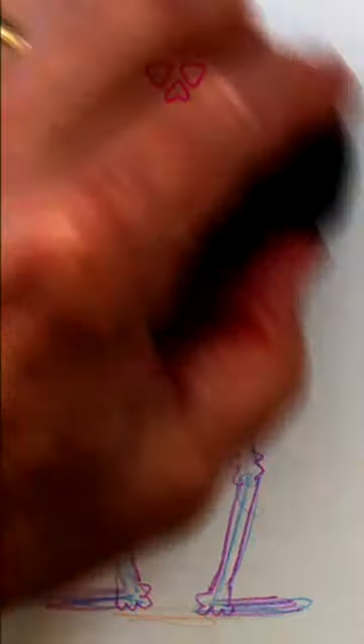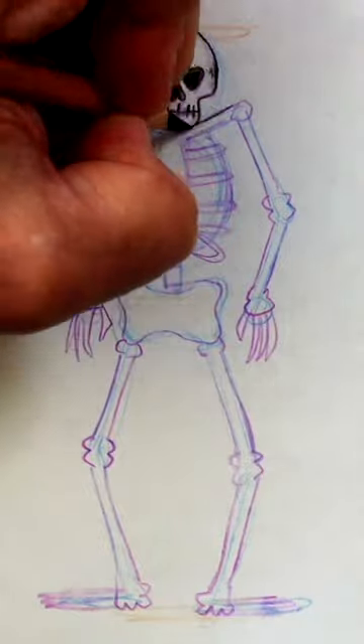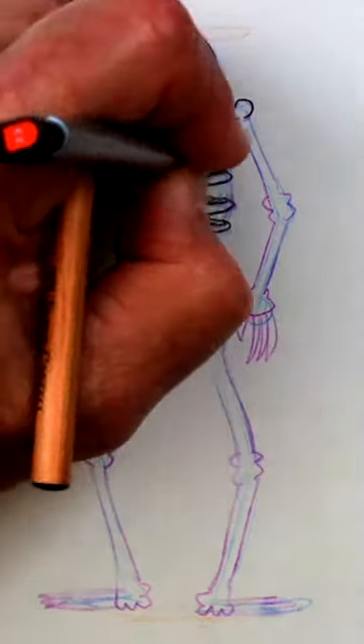The skeleton's eyes are round triangles and his nose an upside-down heart shape. Draw in the ribs, five or six on each side. Simple fingers and toes.